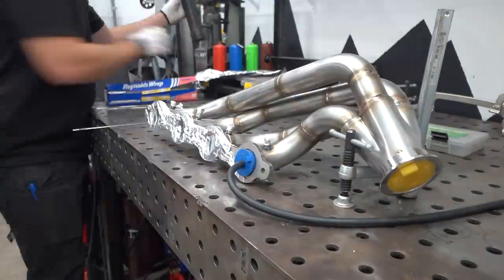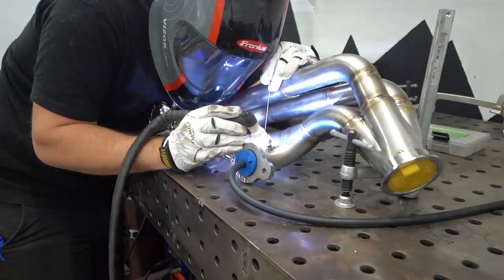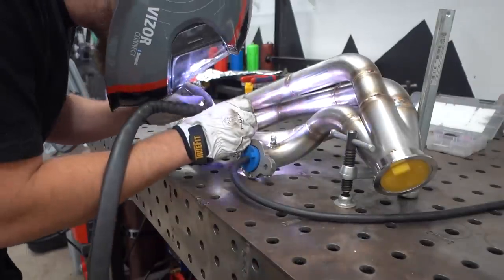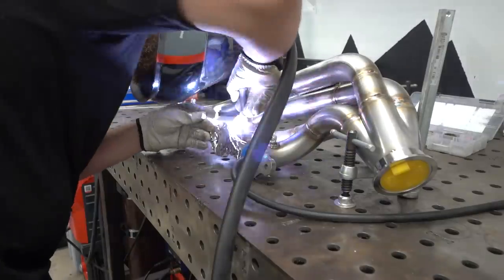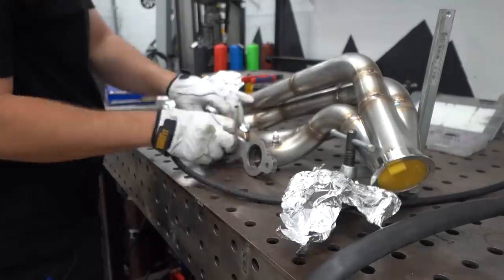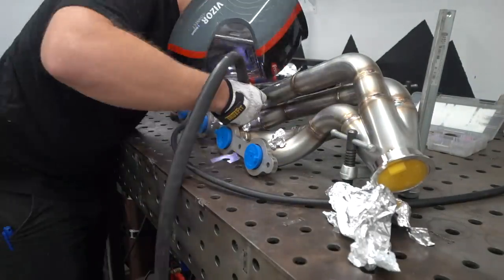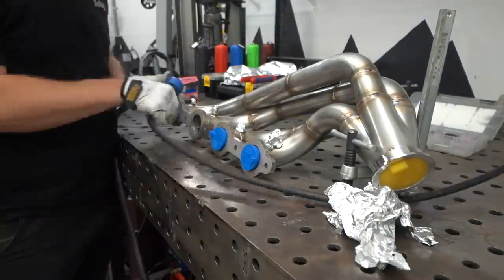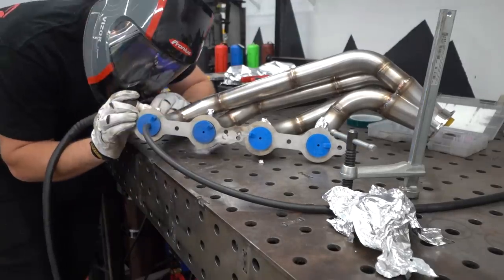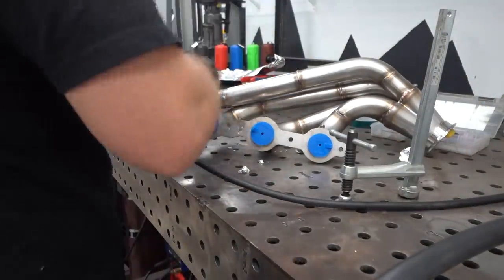The trickiest part was plugging everything off to back purge it, because the EGT probe bungs are so small that you're basically welding right against the tinfoil and the tinfoil wants to melt. That was a little tricky, but otherwise these are pretty nice to weld — they're thick enough to put some heat into and get nice beads. We got them welded up and then it was time to move on to the V-band.